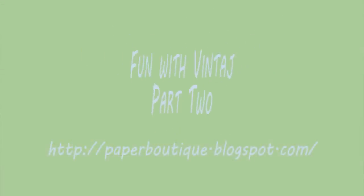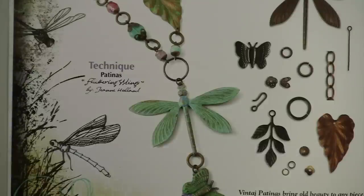Hi, I'm Linda with paperboutique.blogspot.com and welcome to part two of my Vintage series. Please visit my YouTube channel to see part one. We'll be building on techniques that we learned in part one.